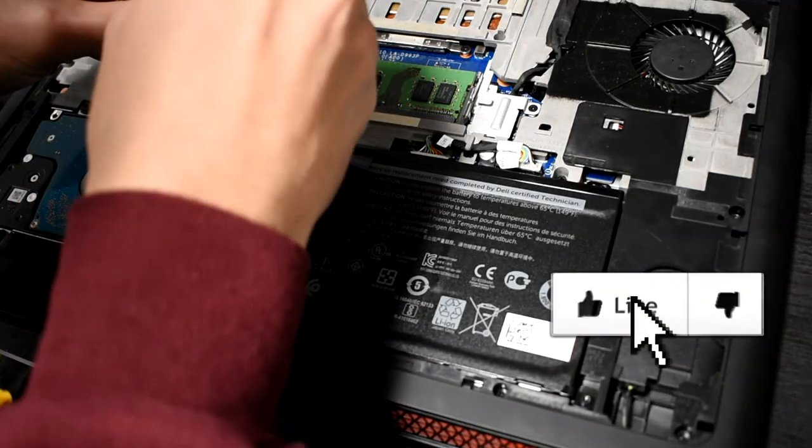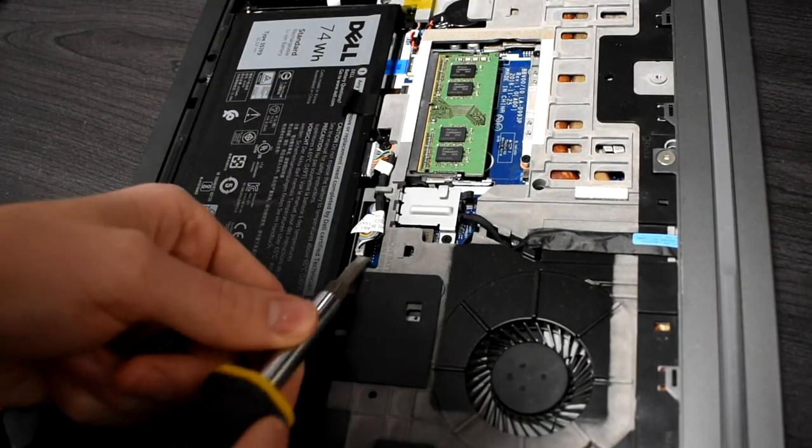Once you get all the screws out, you're going to want to take this wire off the board and gently lift the battery out of the laptop.